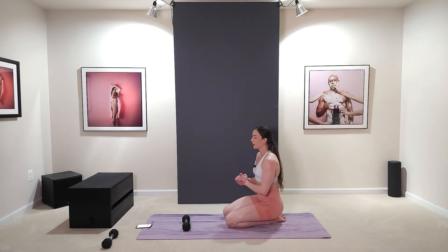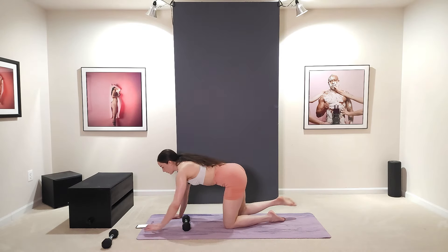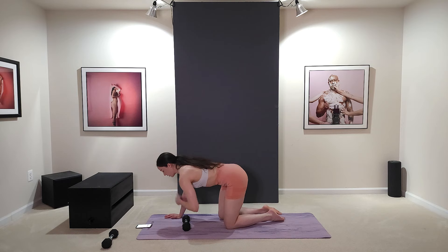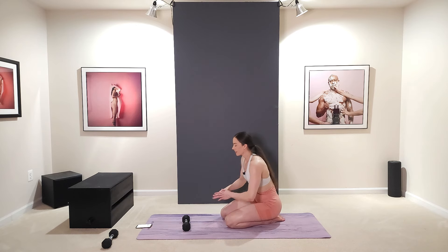If it gets too much for you, you can always drop the weight and do the same exact moves — there's no shame in that. You could do this whole routine without even holding the dumbbell and you still get a good benefit.